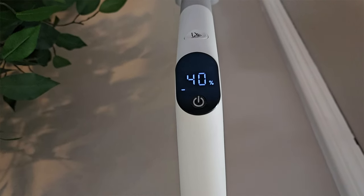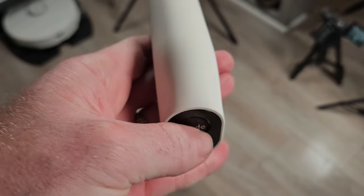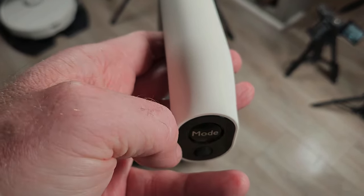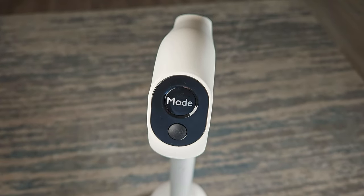There is a small, easy-to-read screen at the handle that shows your battery percentage and any water tank alarms. You have three buttons — besides the power button, there is a mode button to switch between auto and water absorption mode, and a button to turn the voice prompts on and off.